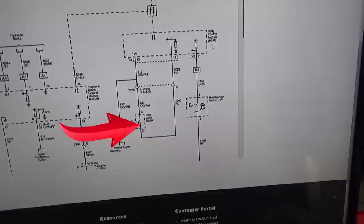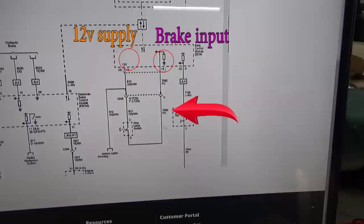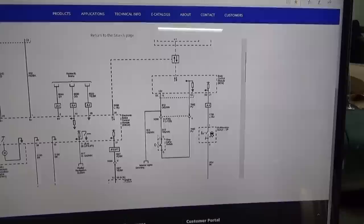We have the stop light switch here — it goes to the body control module and PCM. We have an orange with white wire and a purple wire. So we're going to backprobe the purple and the orange-and-white. We'll hook up our oscilloscope and make sure we're not dropping out power, and we'll test the switch to make sure we're making the right call. Let's go down under the dash.